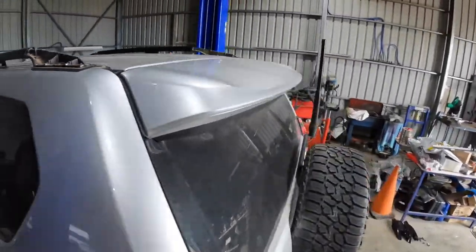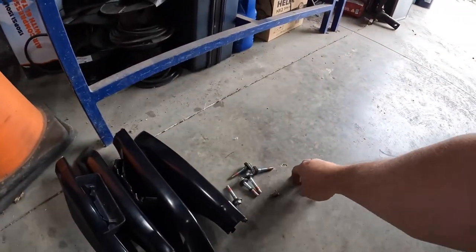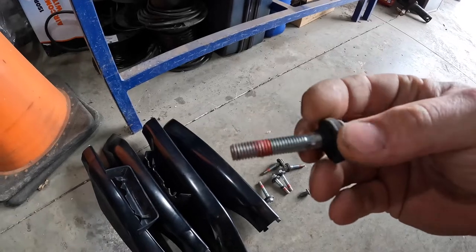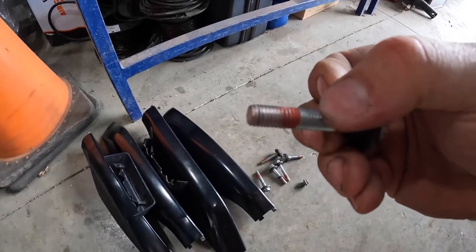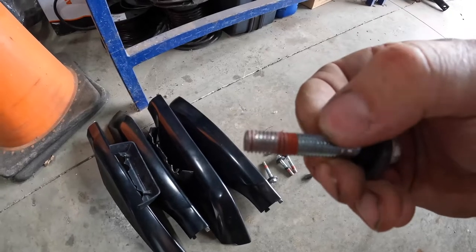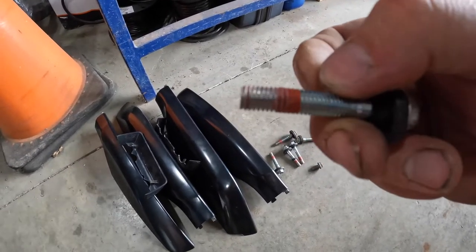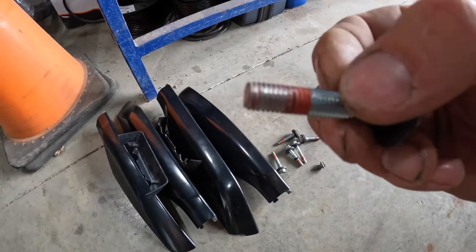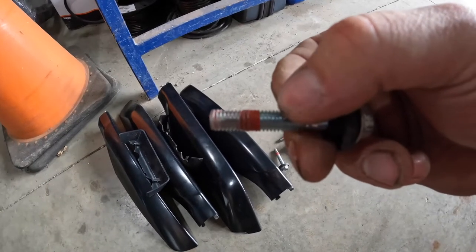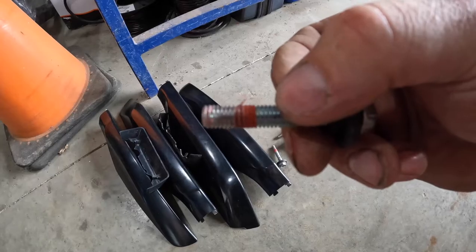Something I just want to show you is when you take one of these bolts out, you can see there is a form of Loctite on it, but what it also does is stop any water going down the thread. So when you put the new bolts back in, it is worth having something on that thread to stop water running down between the thread. We've never had an issue with other installs but I'll show you as we go forward what we use to solve that problem.